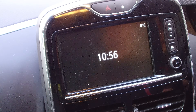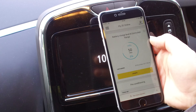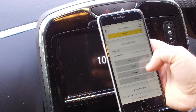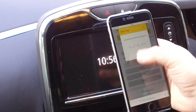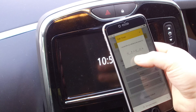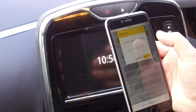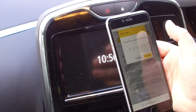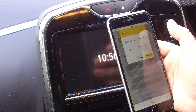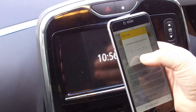The other way of doing it is using the ZE Services app. You load up ZE Services on your phone, scroll down to preconditioning, and you can set a timer with the time that you want the car to preheat. Press set timer and that should send a request to the car. The reason I don't like this one is it depends on the mobile phone signal inside your car and the SIM card built into the car, and also that ZE Services is working — both of which are unreliable.